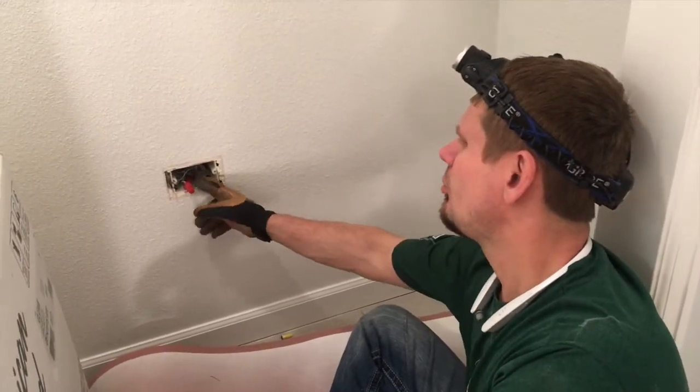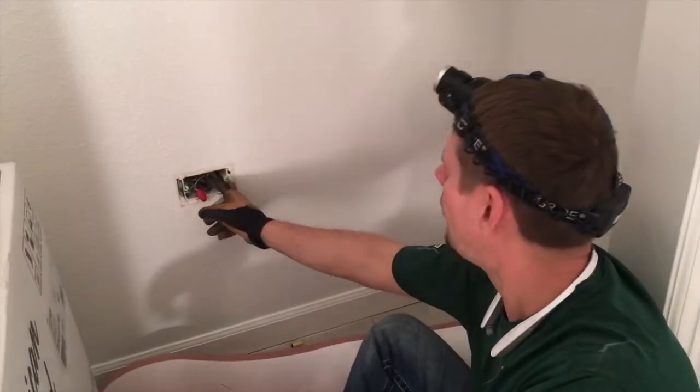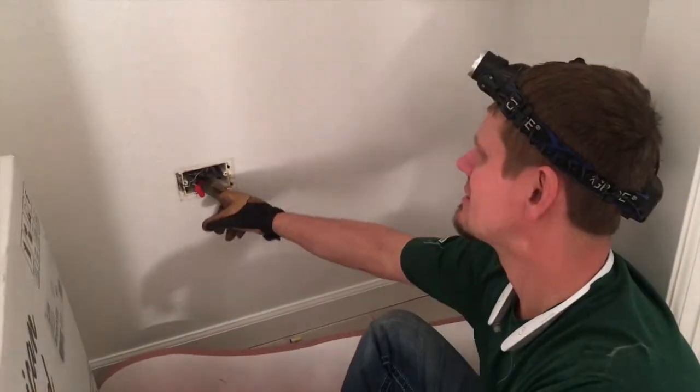At least they had a blank cover on it. But this is why you don't do open splices inside of a wall. Can you imagine without a 2R fire-rated box — that just lights the insulation on fire?